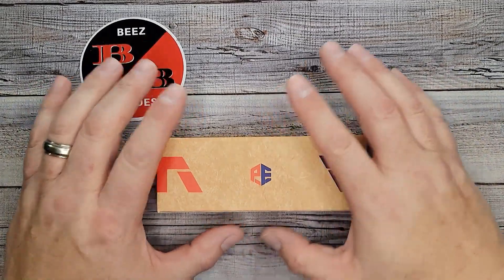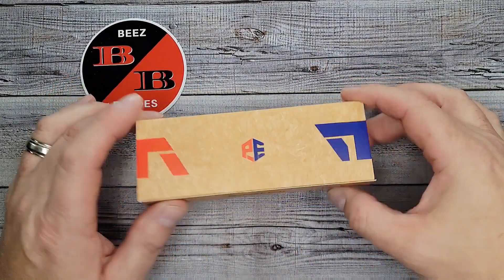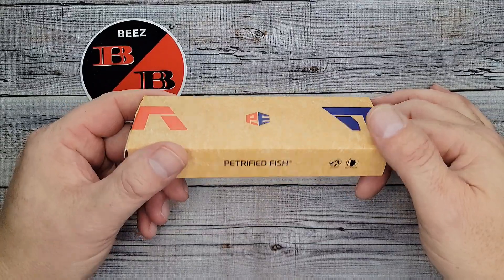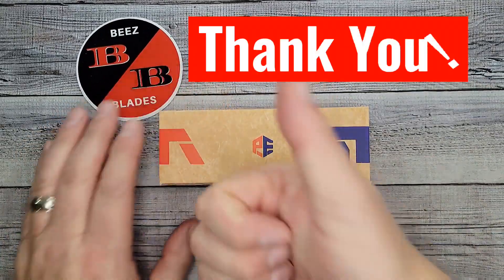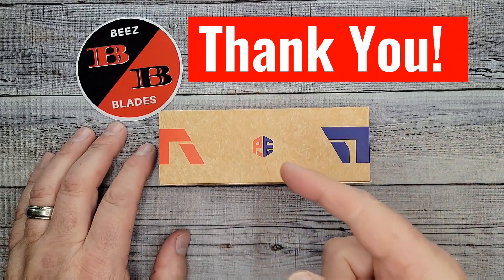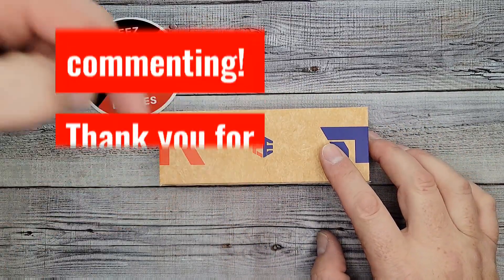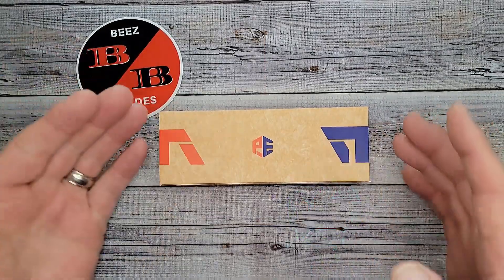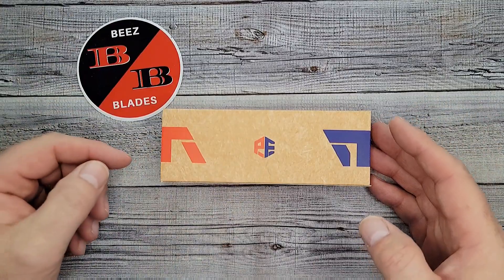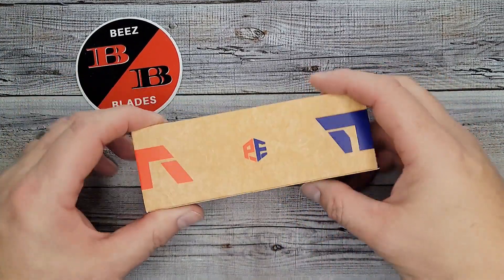Hello Bees Bladers, welcome back and welcome newcomers to the channel. I have a brand new Petrified Fish to share with you today and we're going to get right to it. Thank you to my subscribers, channel members, patrons, and a special thank you to everybody that comments on every video and hits that thumbs up button — it's what helps other people get to see this video.